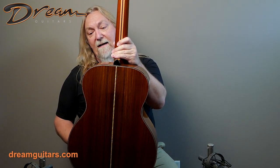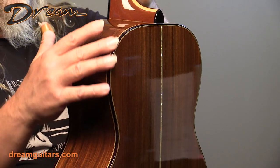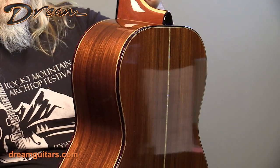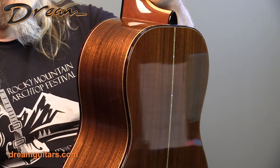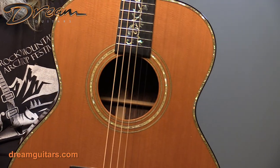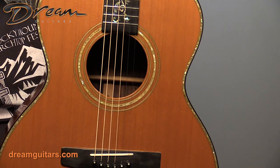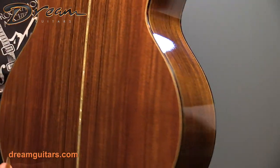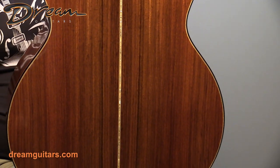And of course, Indian rosewood body. This one's bound in tortoise — the faux tortoise shell — which really looks nice. It's something Jim did on a lot of his early guitars. And there's also a full abalone top border, which matches the rosette. And the abalone on the back too. So this one's got a little bit of extra bling, but it's still very pretty, very elegant looking and sure sounds great.